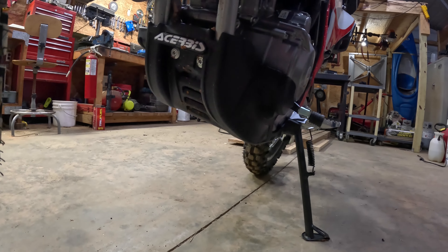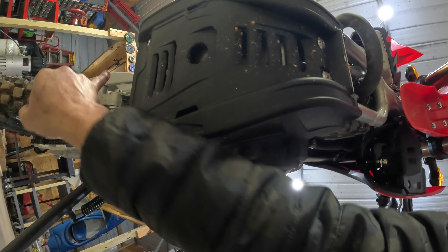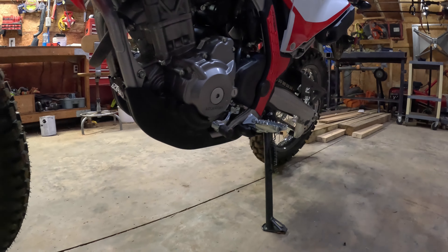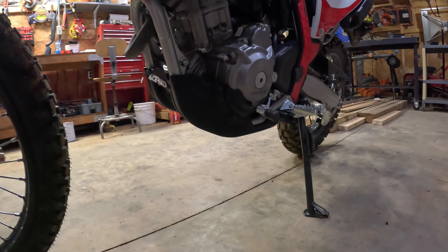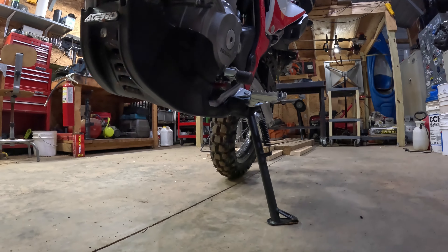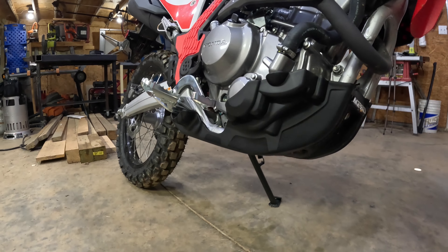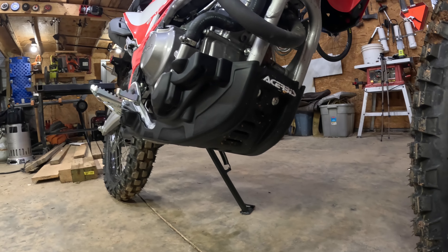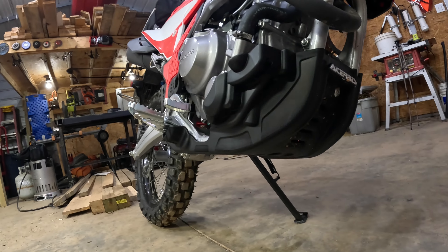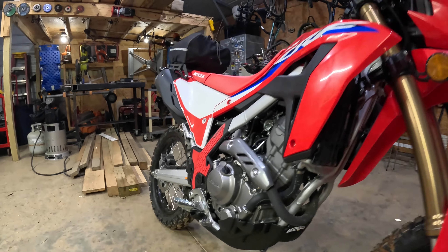Next is the skid plate. I had ordered an aluminum skid plate and when it came in I tried to bolt it up — there are four bolts, two up front and two in the back — and it would not line up. Instead of drilling holes, Doug told me to just get a plastic one because it's molded to protect the engine case and the water pump. It fits great, molds right around everything. It was maybe $20–$30 more but it's Acerbis and it took me about three minutes to put on.